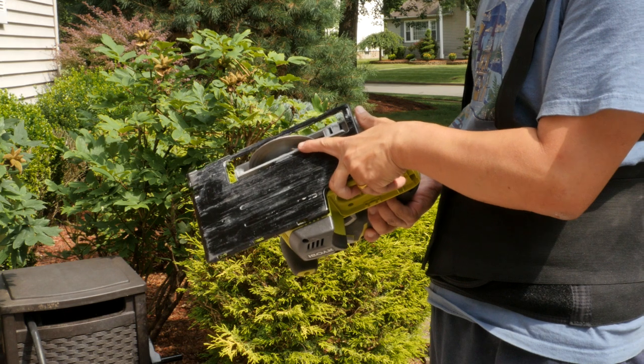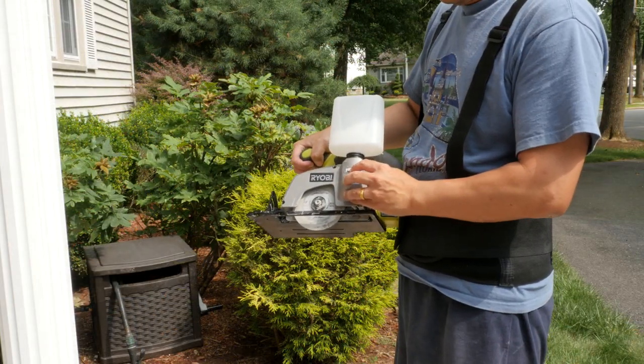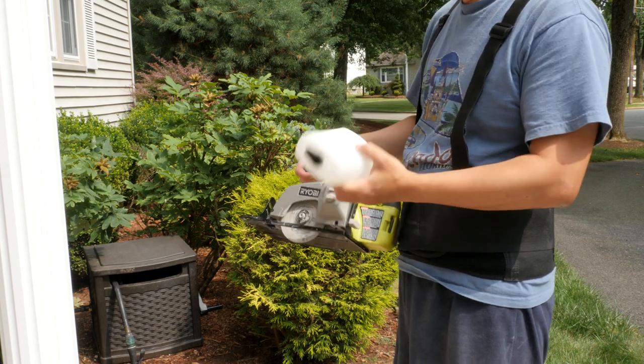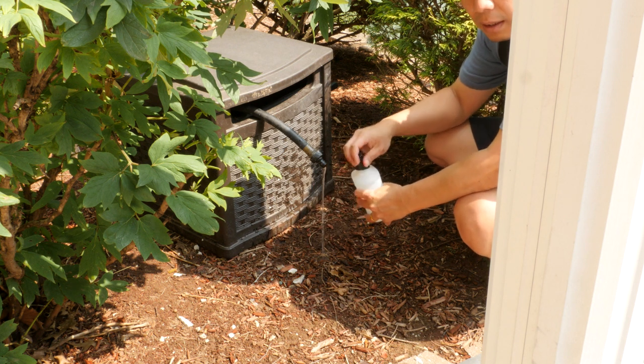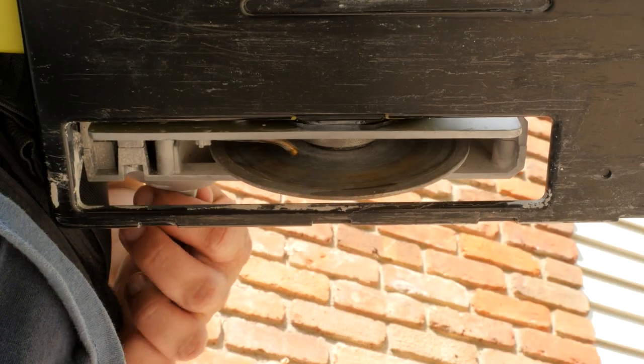This model has a four-inch cut-off wheel. I really like this wet saw, but Ryobi discontinued this model in the US. Ryobi still sells a similar model in Australia. I have a link to eBay below in the video description.